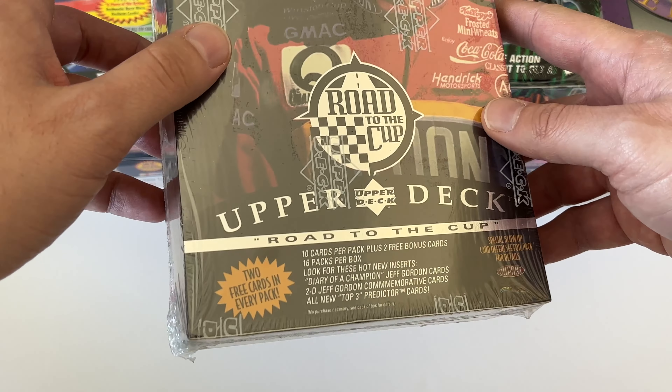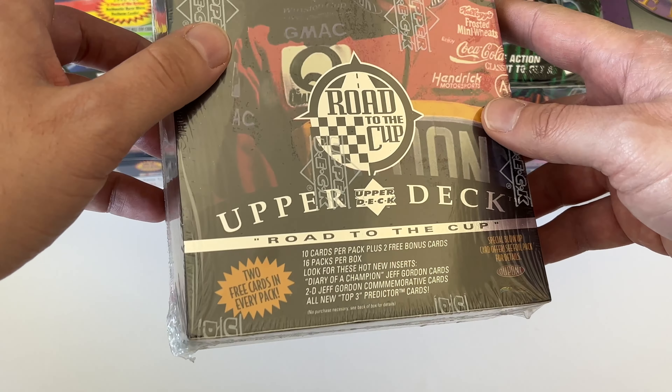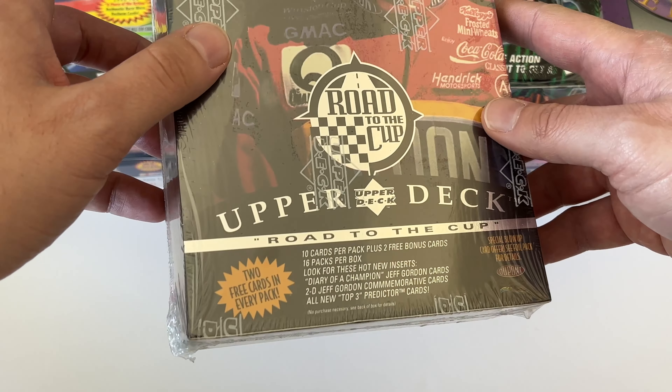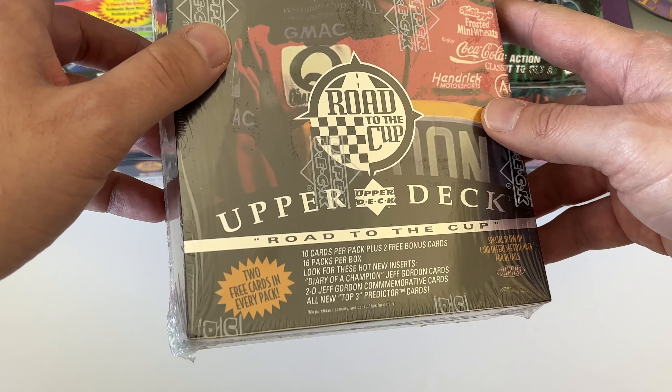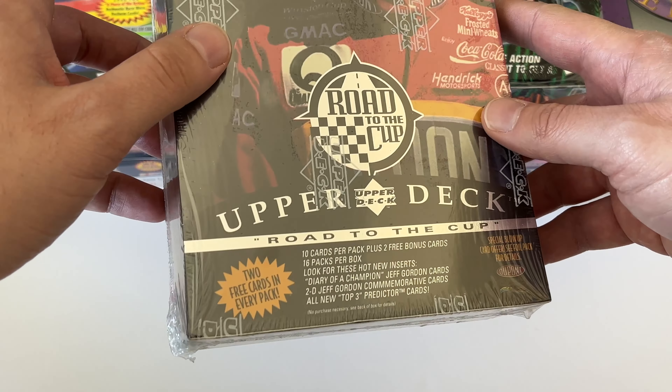This is 1998 Upper Deck Motorsports. They introduced Power Deck — a little CD you could put into your CD player. Look for authentic race-use piece-of-the-engine cards inside, and I think that was like a piston ring or head gasket, something like that. So that's really cool — that's what we'll be looking for out of this, along with any cool cards we can send in for TTM, like Jeff Gordon or Dale Earnhardt cards.